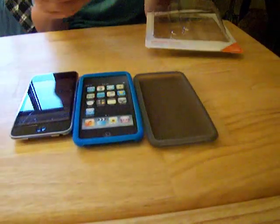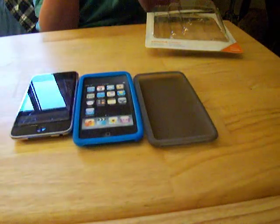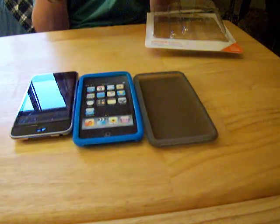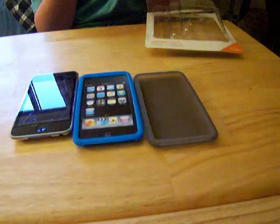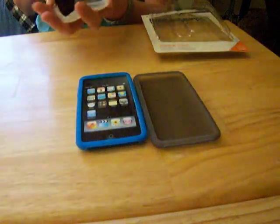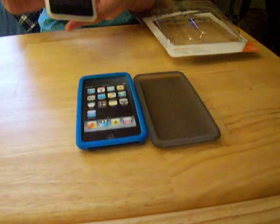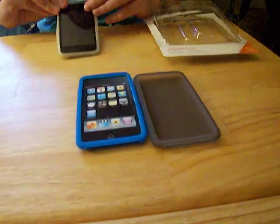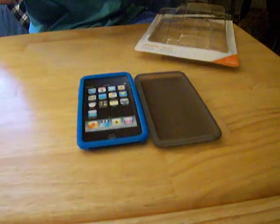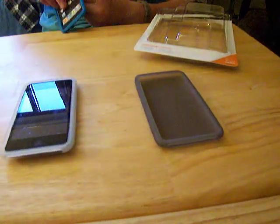These cases are really easy to slide onto your iPod without damaging it. Some cases are really hard to get on or off, and some scratch your iPod getting them on or off — these don't. They're really fast. You just slide the top in, tuck it, tuck the bottom, stretch, and the sides go on by themselves. It's really fast.